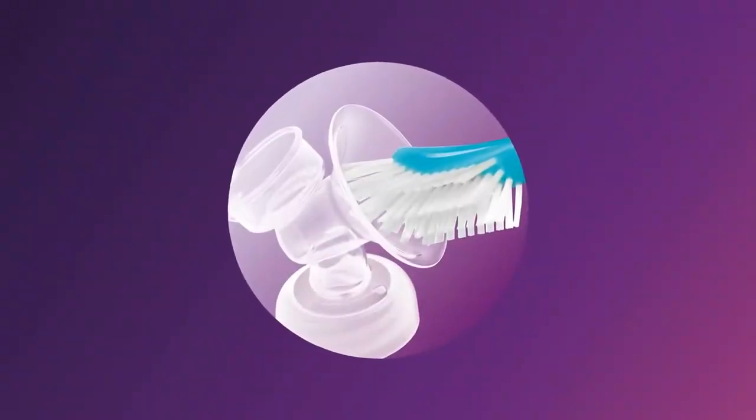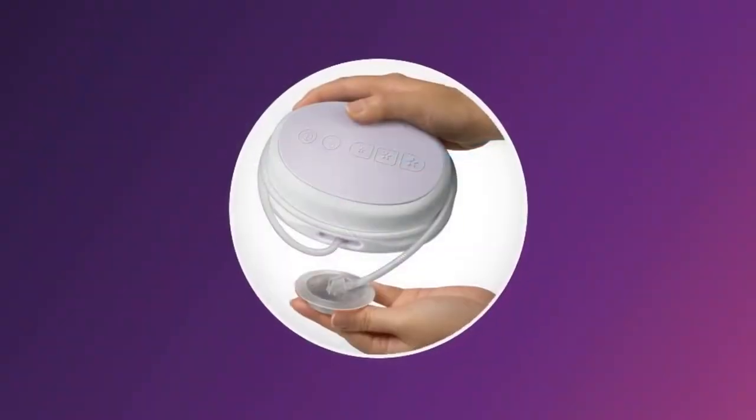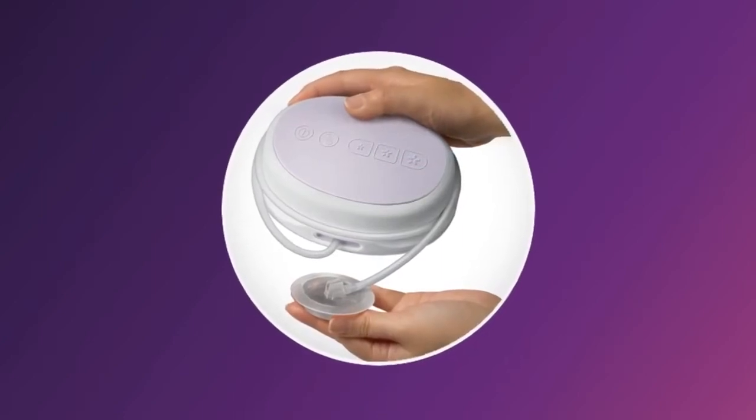The motor, silicone tube, cap, and adapter do not require cleaning and sterilising as they don't come into contact with breast milk. Clean and sterilise all other parts before each use.